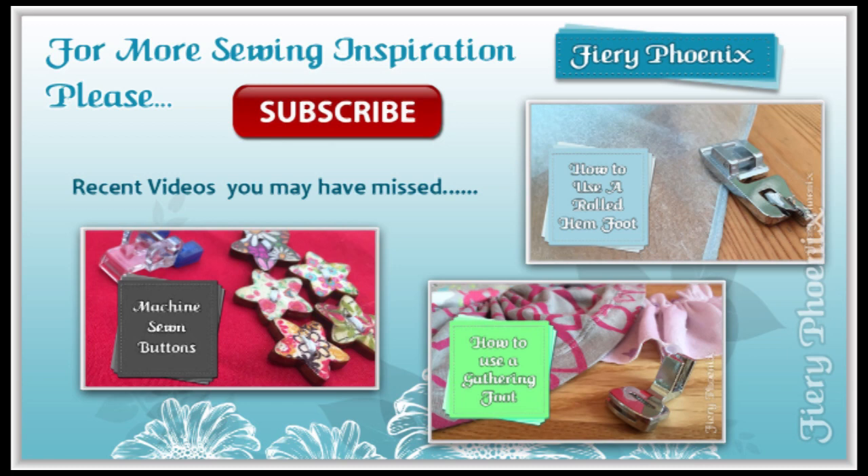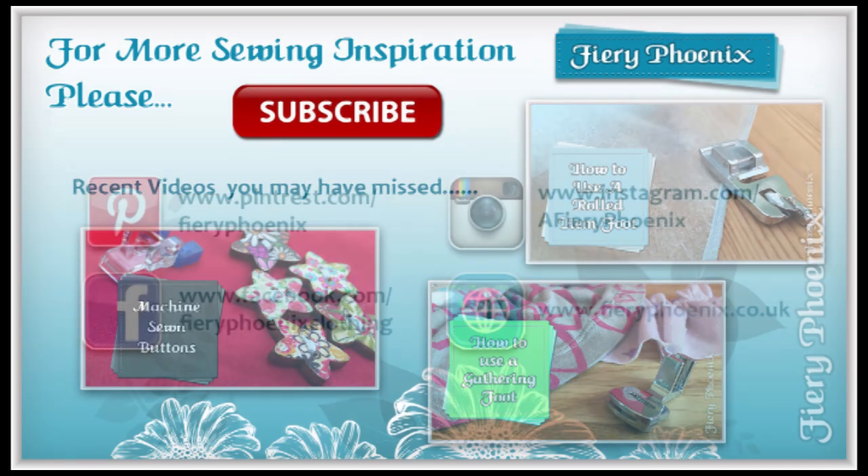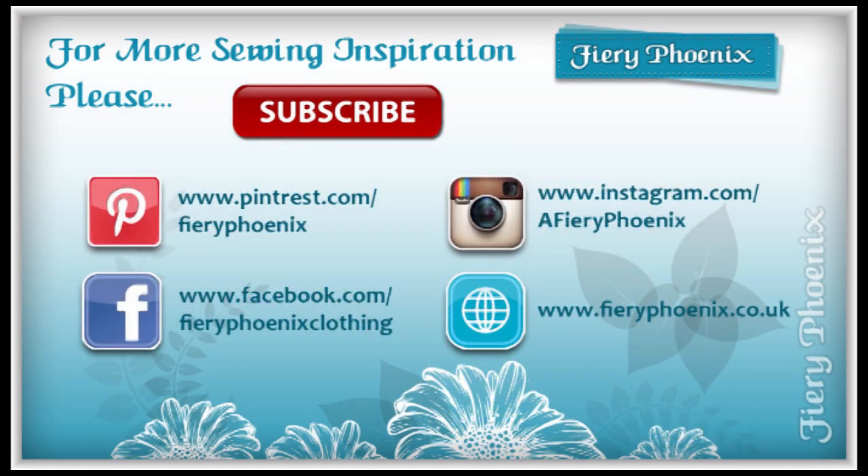Remember that I am always happy to accept challenges and requests. If you've got a particular pattern or product that you want me to look at or give you some help with, please drop me a message in the comments below and I will do my best to accommodate that. If you are the first person to suggest a tutorial or topic, you'll get a shoutout when that video is uploaded. Hopefully I'll be getting some more suggestions from you guys — speak to you later, bye!